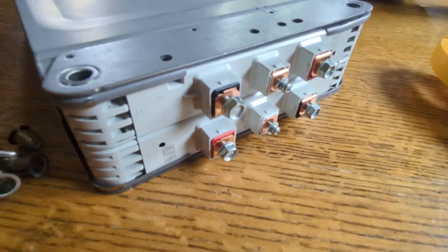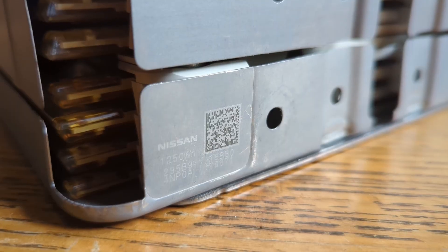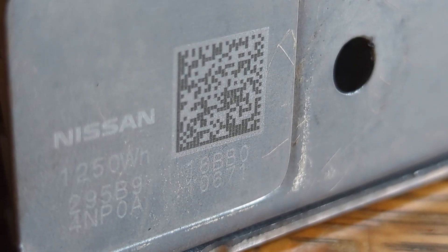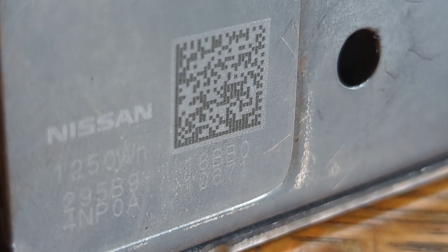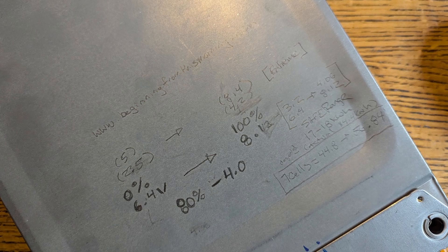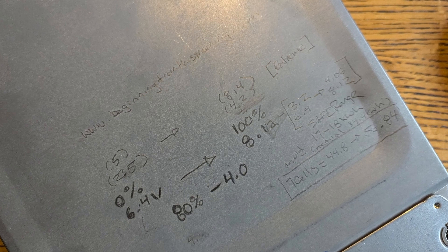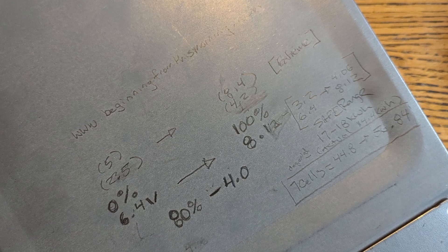I can't find much information on this yet. But if we take this little sticker at its word, it reads 1,250 watt-hours for this unit. I had counted 48 modules, but this 1,250 must be for these two as a pair. So 1,250 times 48 divided by 2 gives you a 30 kilowatt-hour pack.